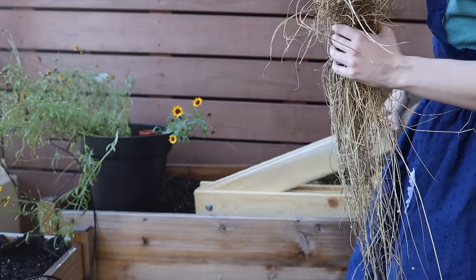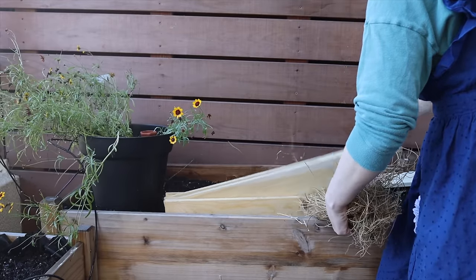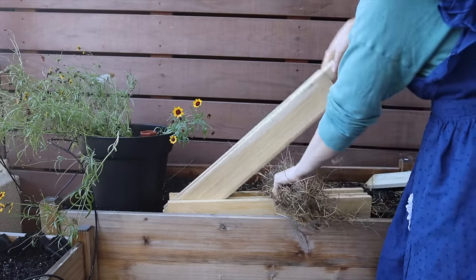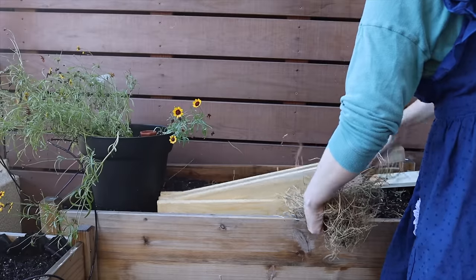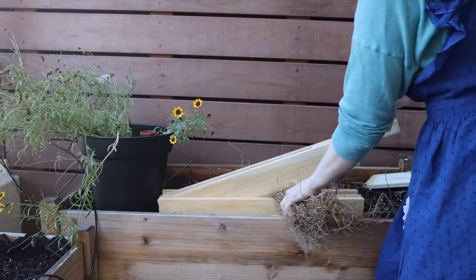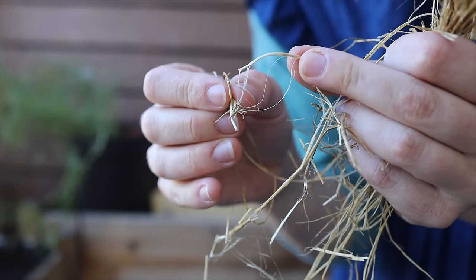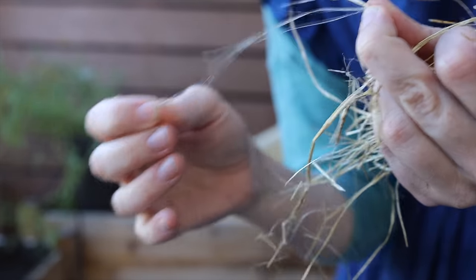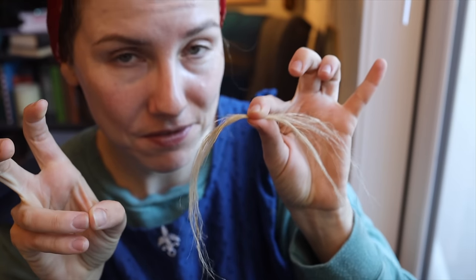Before we started spinning, I first wanted to process the flax that I had grown in my own beds. I had two handfuls — one from the lower bed and one from the upper bed. I put that through the flax break and the scutching process, but there were some complications as you can see. So after all of that, this is the amount of line fiber that I could get from my plants that I grew myself.